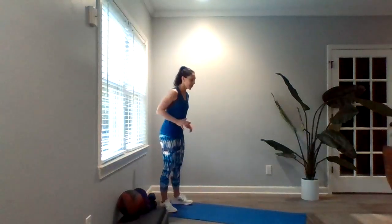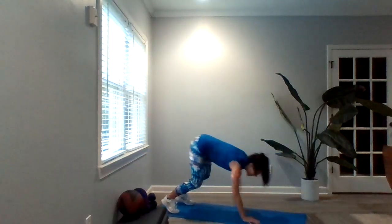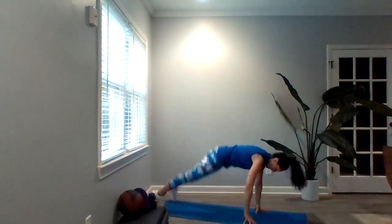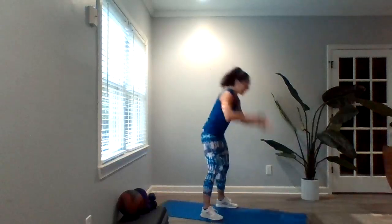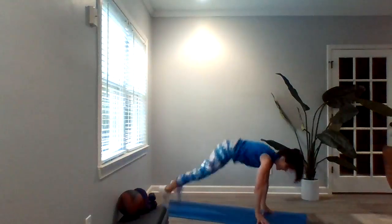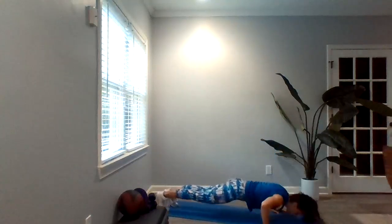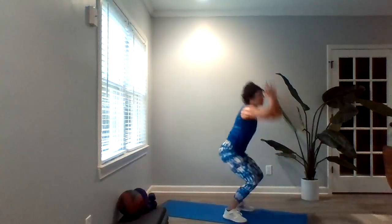So for the burpee, let's start out a little bit more modified. You're here walking it out, walking it back up, arms overhead. You can add some intensity with a hop, a little more intensity with two hops. And here's our finale with a push-up and a hop. So any version of that — you've got 10 of them.